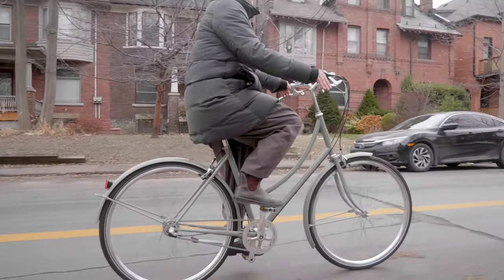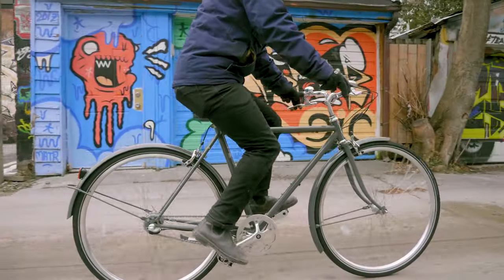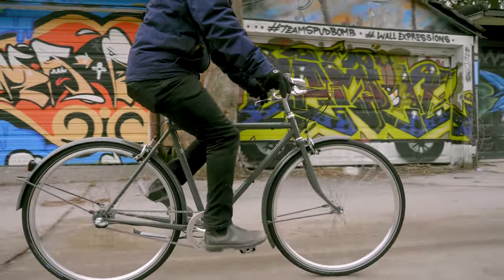Now that we've covered what makes a great city bike, let's take a look at a couple Pelago models to see how they achieve this. The Brooklyn is the archetype — when you think of a city bike, this is probably what comes to mind.